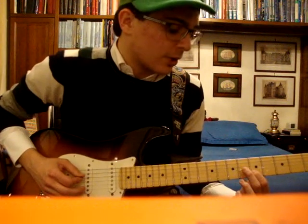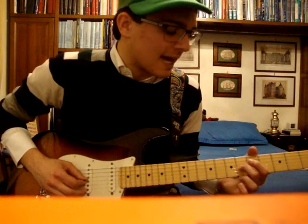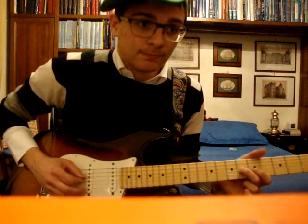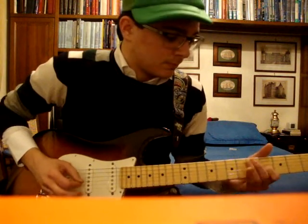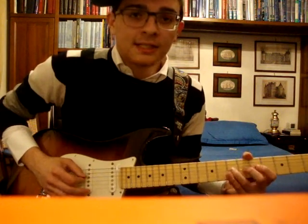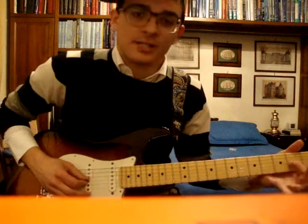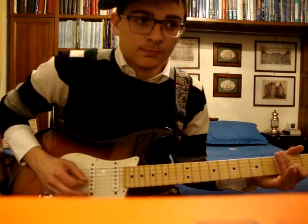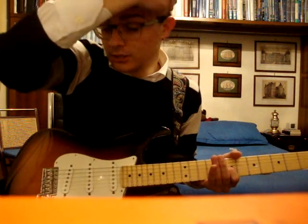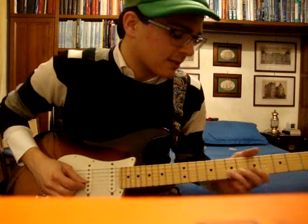Then you go with your middle finger on the 6th fret on the G string. So: 6 twice, 7, 6, 4 on the G, then you go back to the 2nd fret on the G string, and then you slide to the 7th fret on the same string. That's the part.